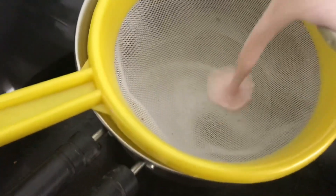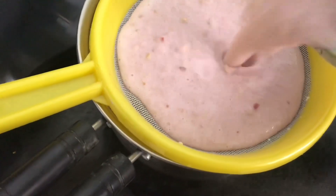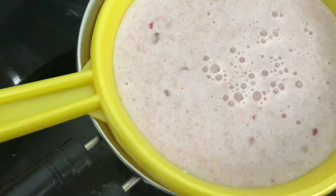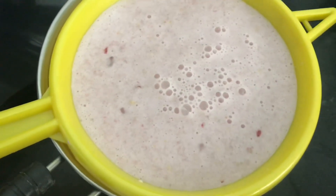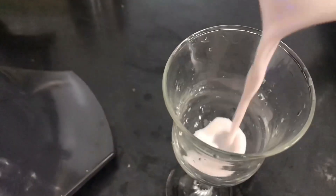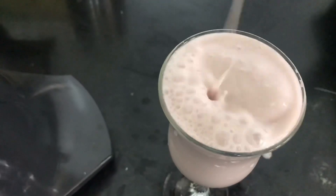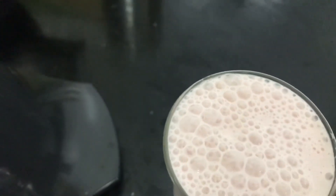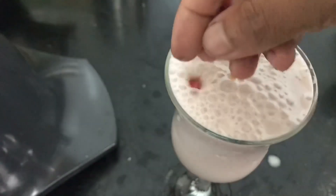Now filter the juice. Pour the milkshake in a glass and decorate with pomegranate.